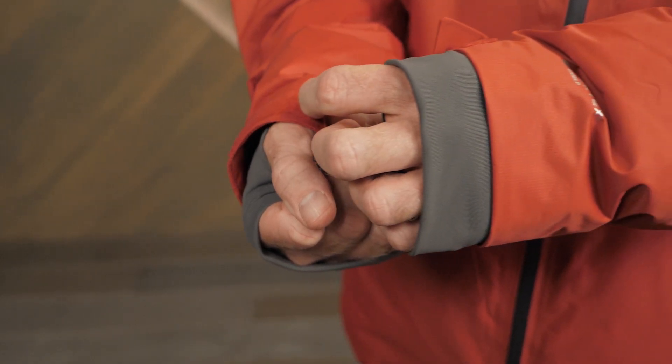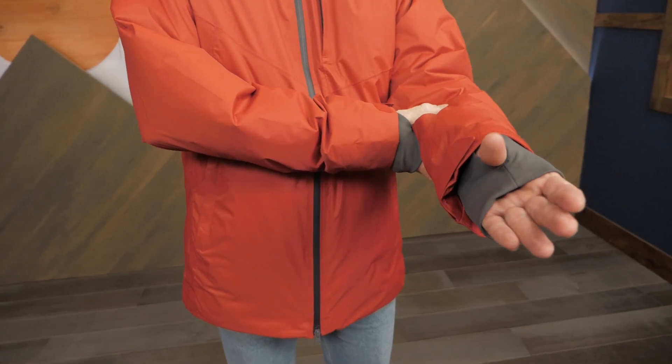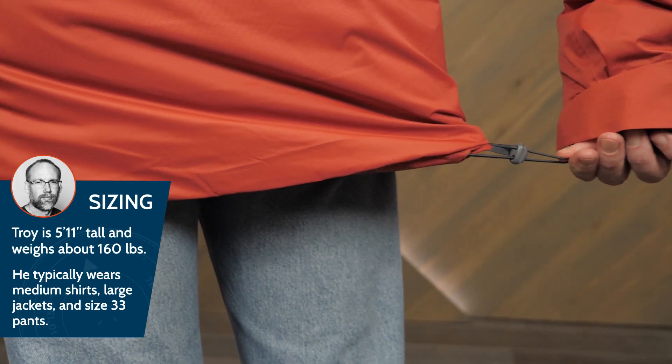The adjustable velcro cuffs let you dial in the fit. A nice added feature of the cuffs is the internal stretch material, which includes thumb holes for easy layering. The hem is adjustable to seal out cold drafts. The standard fit leaves room underneath for other layers.